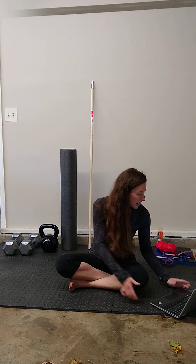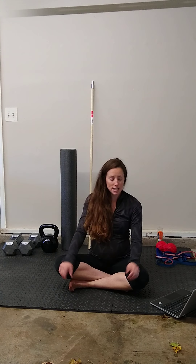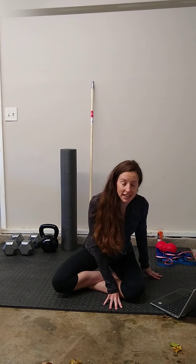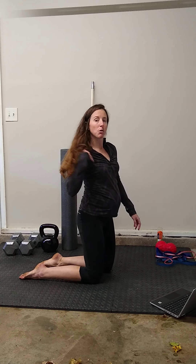Going back to Jay Dicharry, he has probably the best way to self-assess your hip flexor mobility. In the clinic we usually assess it with you laying flat on your back, hanging off the table, and we look at how your pelvis, back, and hip move to see which muscles in particular are tight or limited. But at home, the easiest way to assess and also stretch your hip flexors is in a half-kneeling or lunge position.